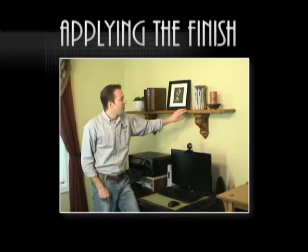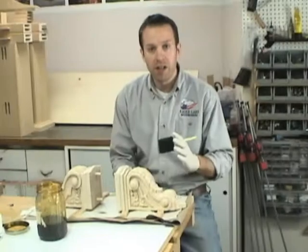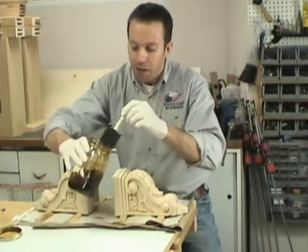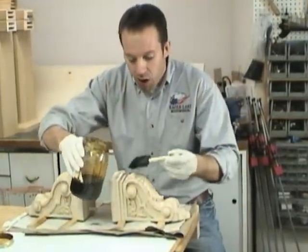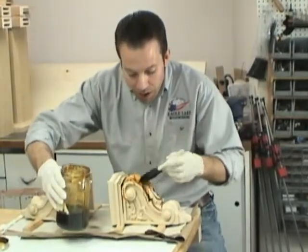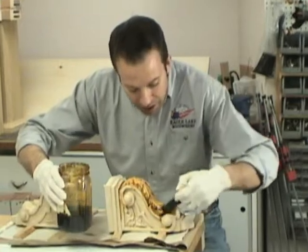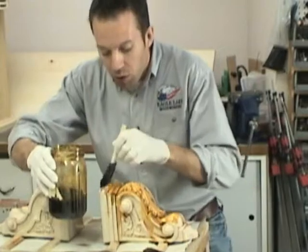The next step in the process is applying the antique finish. For the finish on the maple corbels, it's a three step process. The first step, I'm going to apply an alcohol based dye to the raw wood. Maples are a very dense and non-porous wood, and dye helps it get a more consistent color than a typical stain would.